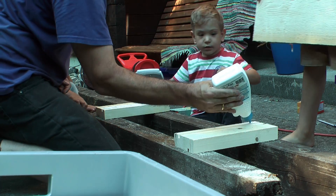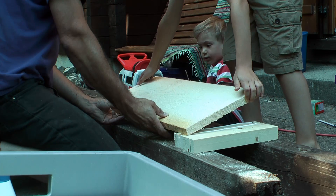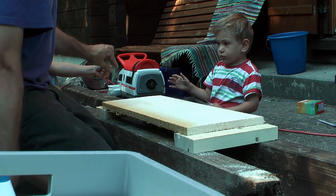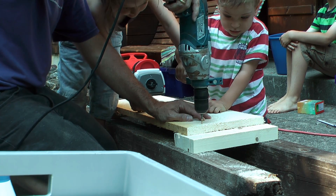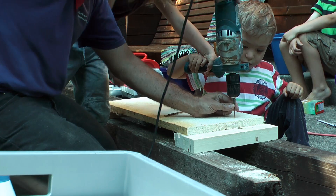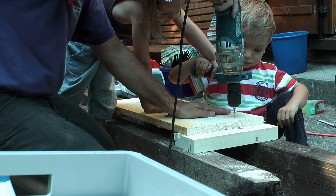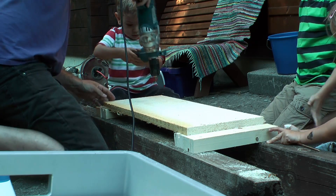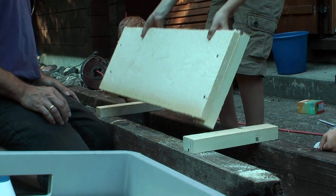Making the boards with the help of the children was fun, but we couldn't do all 32 of them at once. Kids are no robots and yes, we were on holiday. But after a few days of doing this whenever the kids wanted to, we were finished. Then I put some colour onto the surfaces.